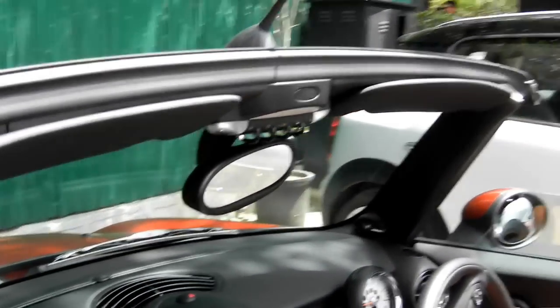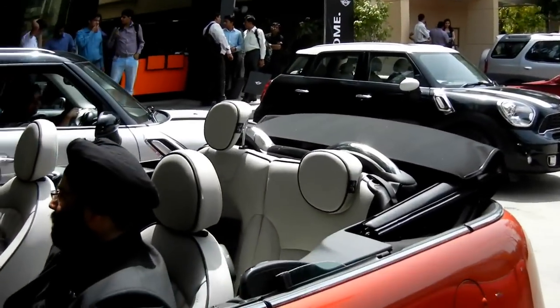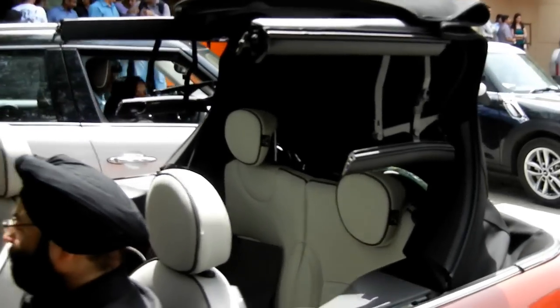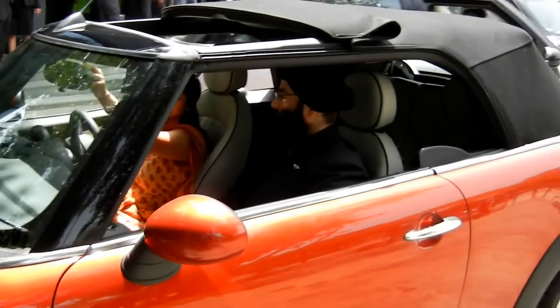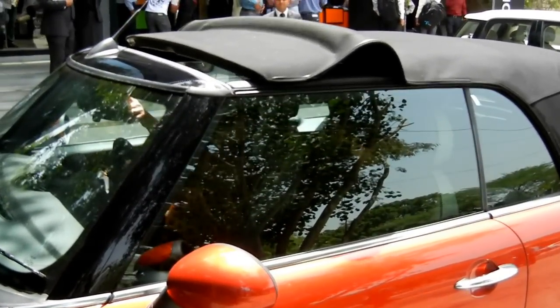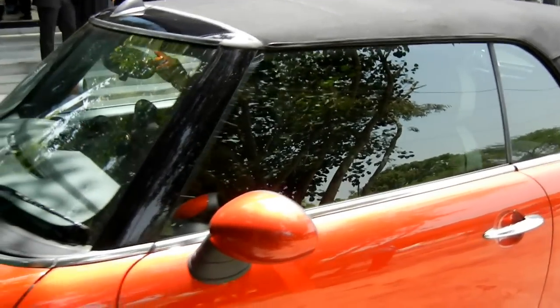Now we will show you how it is closed. You push the same knob and the roof comes up. All the mechanism has been designed very neatly and nicely — it looks very neat. It goes back again into the sunroof mode first, then the top closes and the windows roll up themselves.